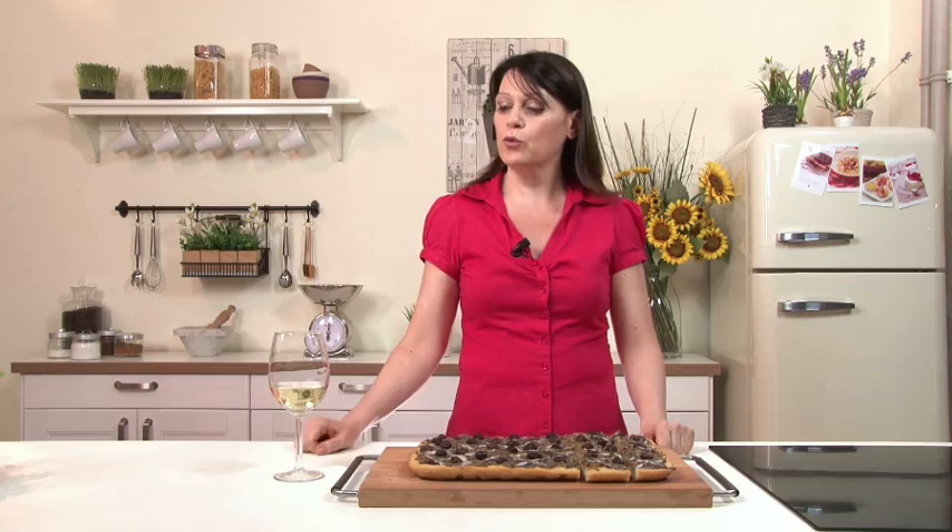Our pissaladière is ready. It's a great appetizer idea, perhaps served with a glass of cool white wine. See you next video recipe.